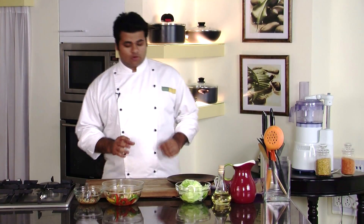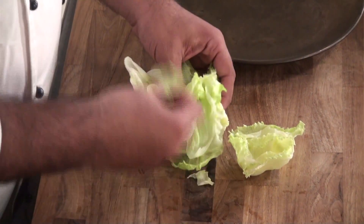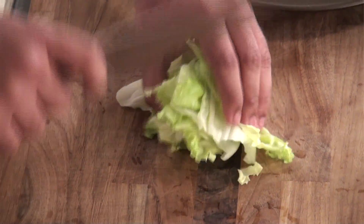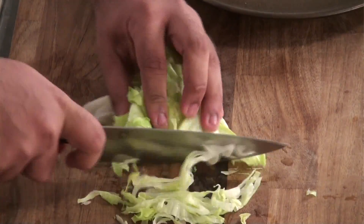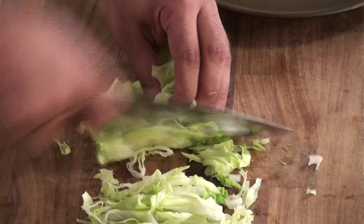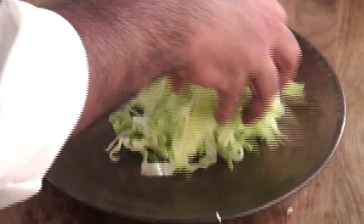While the chicken mixture is getting cooled, we need to make a bed of lettuce. We need to shred it — do not press it, just hold it. Now let's arrange the shredded lettuce over the plate.